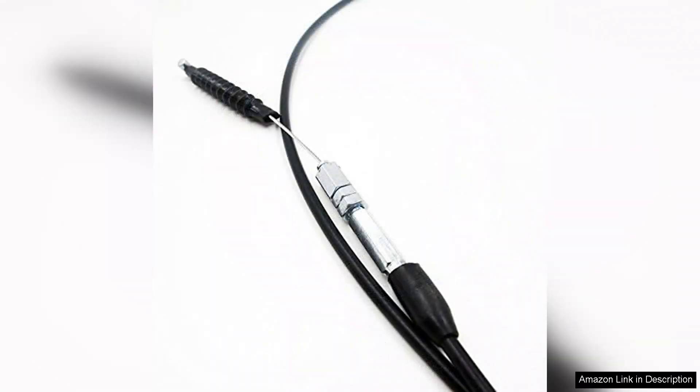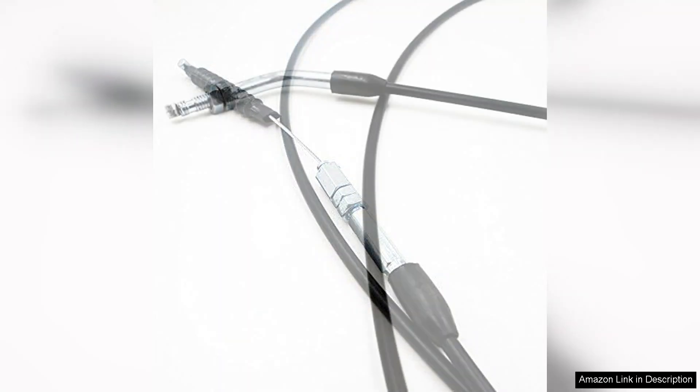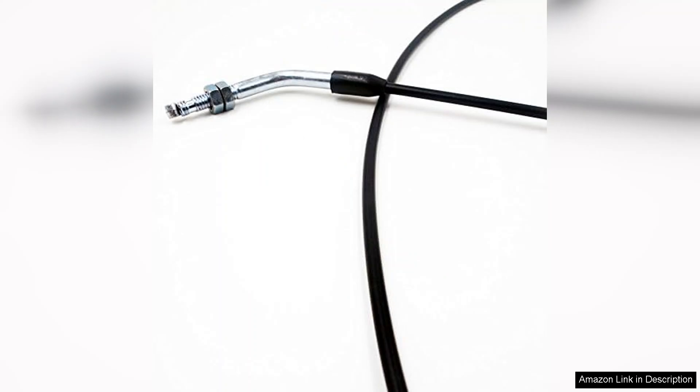The cable's durability is also worth mentioning. After several rides, there is no sign of wear or fraying, indicating it can withstand the rigorous demands of regular use. One minor drawback I encountered was that the cable could sometimes catch if not aligned perfectly, but this is an easy fix with a little adjustment.